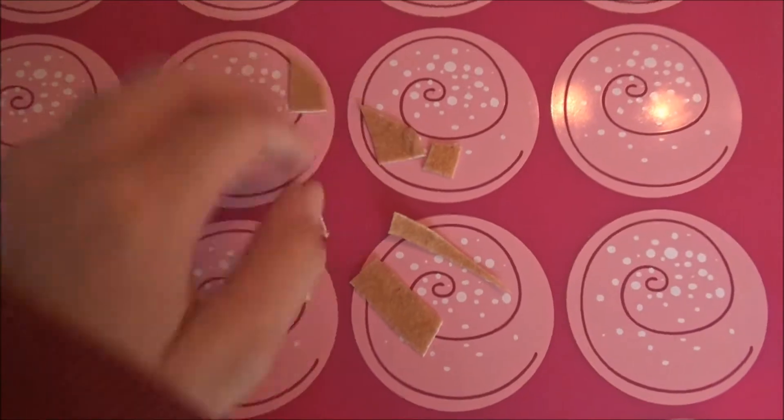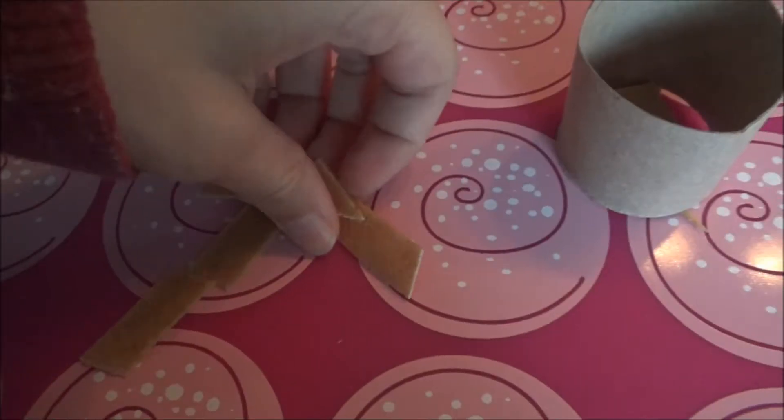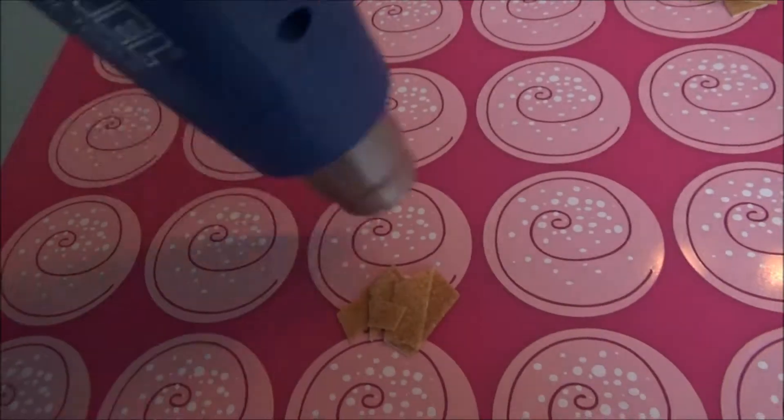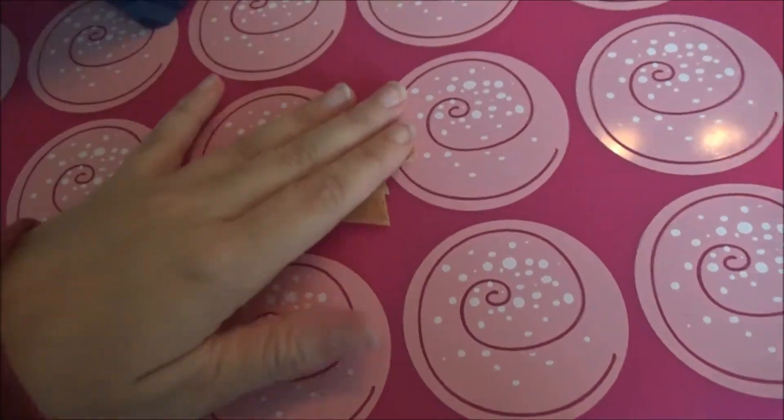If you got a lot of small pieces, you can use a toilet paper roll and put them inside of it. Then heat it until it sticks together. And now you can flip it like always.